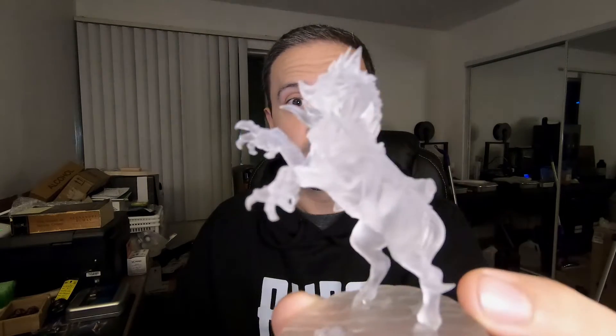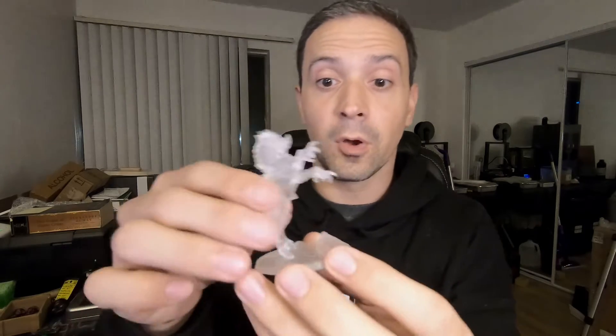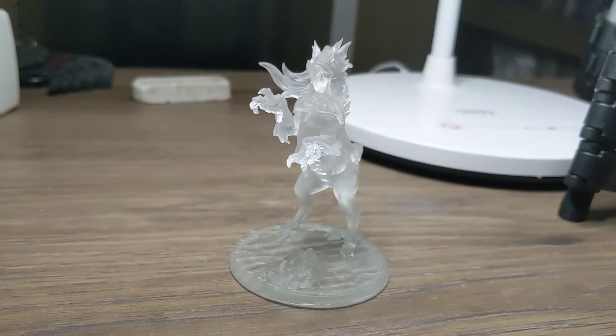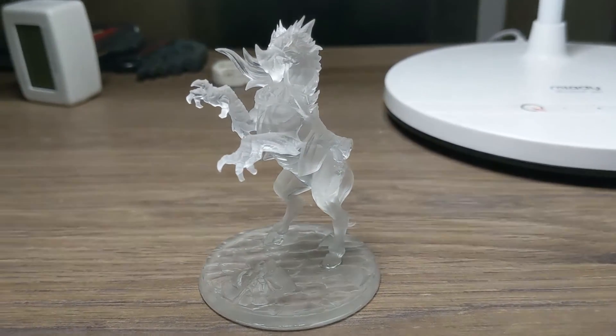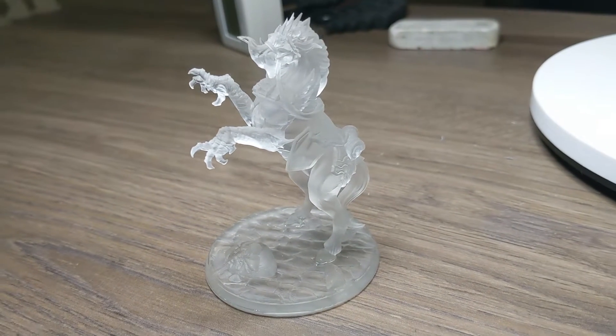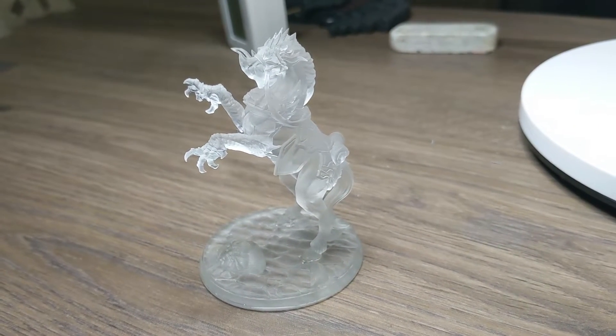First one I want to show off is the Griffsteed. And this one here came from the Artisan Guild. It's actually a variant of the horse that they did. This one did require supports, but it did come in two pieces. We got a nice little base with hoof marks to insert him into. And of course, the horse itself. And this was all done in a 70-30 mix with the Monocure Clear and Flex 100.